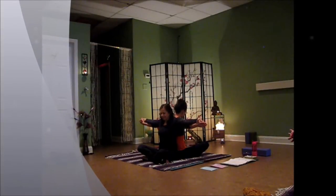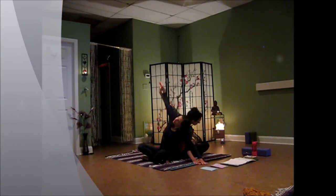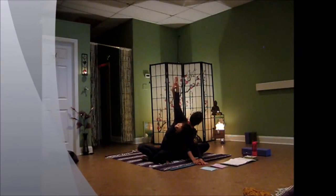And then we're going to go over into a side bend. So you're going to drop the hands down on one side, sweep the arms overhead on the opposite side.